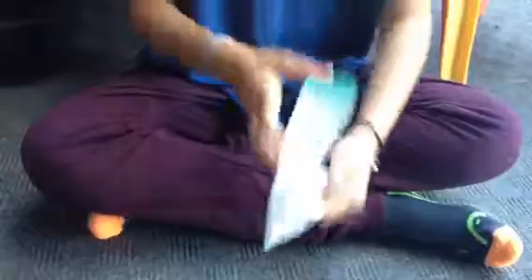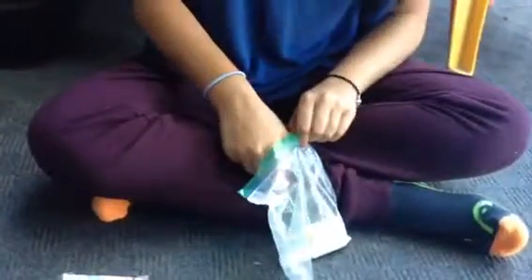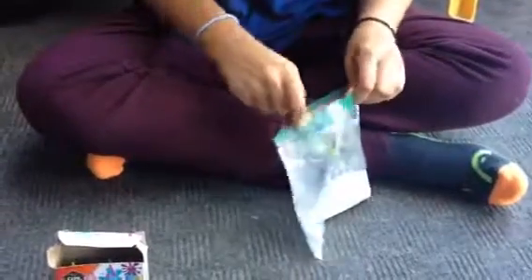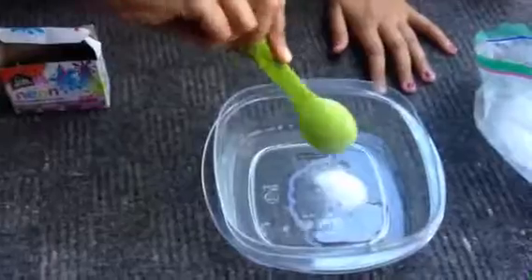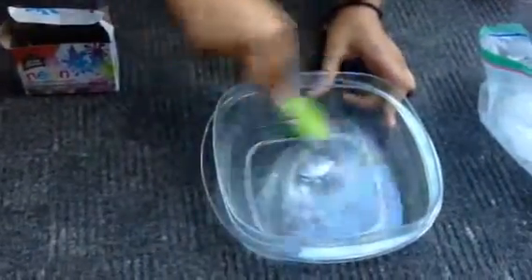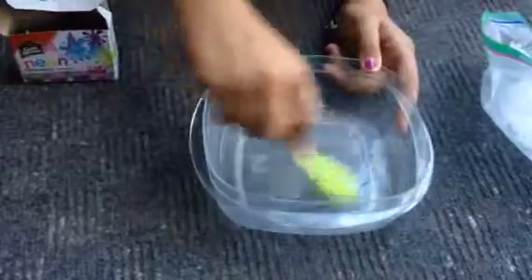Borax is about $20, and I would not suggest buying a whole box because for slime you only need about a quarter of it. If you know a friend who has some, just ask them. You want to take about this much borax and pour it in the water, then mix it. You don't need to mix until it fully dissolves — just until the chunks are melting. If you can't mix properly, just tilt the bowl a little bit.